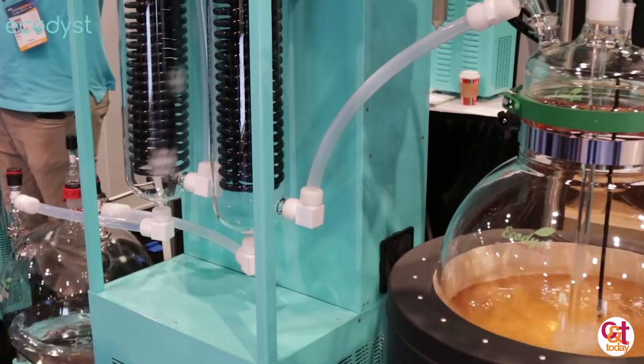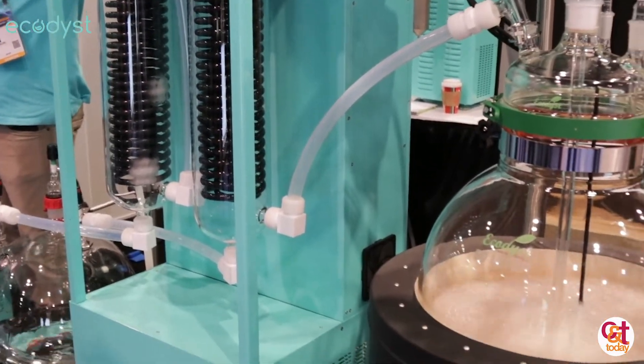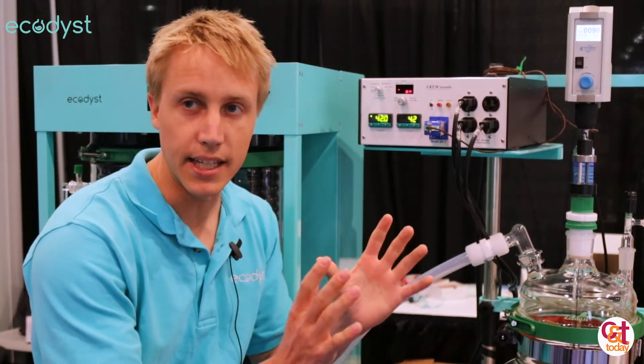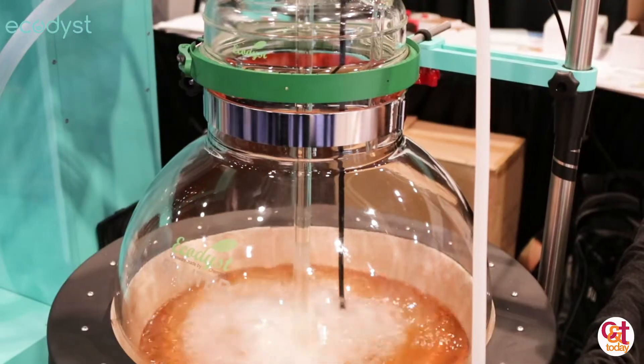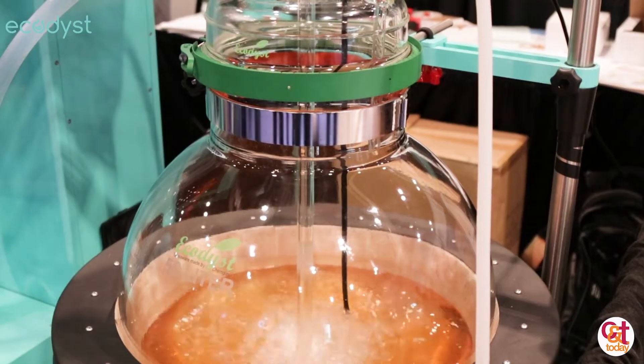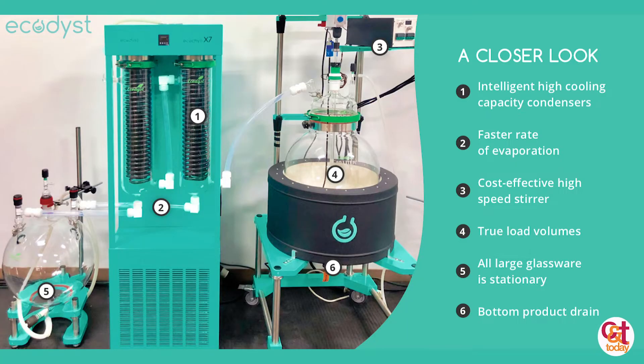First you extract with cold ethanol, butane, or CO2. You then have a step where you have to remove ethanol in mass, and then you do your purification. So we occupy that center step of ethanol removal. A lot of equipment is made for that — you have falling film, rotavaps, wiped film.